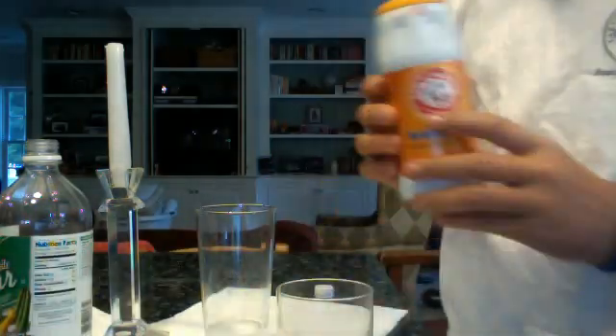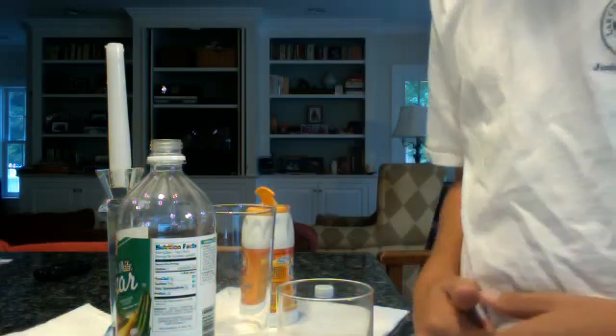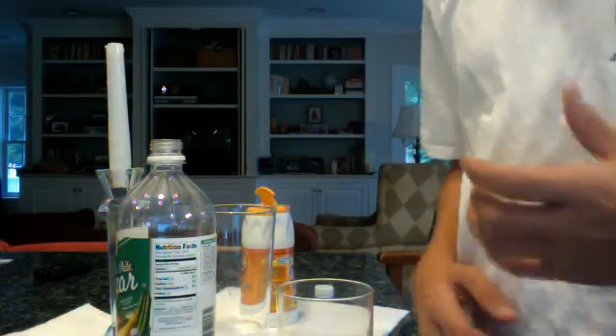When you put baking soda into a cup and you put vinegar in it, the vinegar and the baking soda react and that produces carbon dioxide. That carbon dioxide puts out flames or fire. Because carbon dioxide is more dense than air, like oxygen, you can pour it from one glass to another glass. Once you have it in this glass, you can pour it onto the candle and the flame will go out. It's really cool and really easy — you should try it.